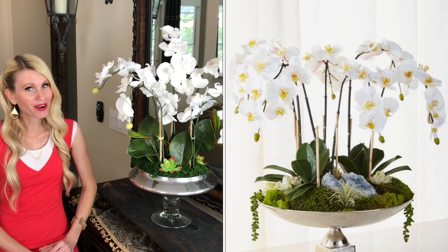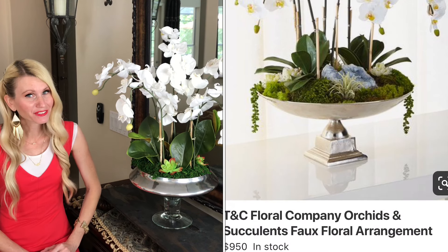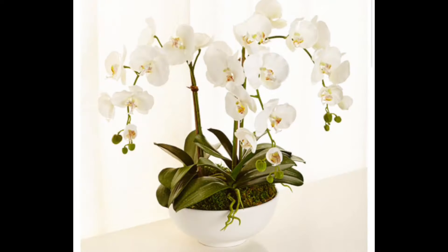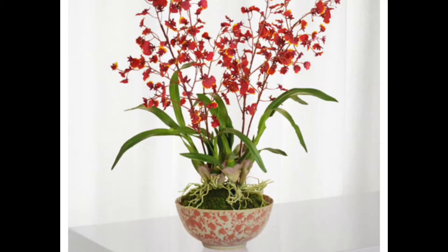The first thing you're going to want to do is find an inspiration piece. It could be in a magazine, online, or inspired by your favorite flower or the color that fits in with your existing decor. My inspiration piece was from Porchow and it was an orchid arrangement, however it was $950, and I was not going to spend that on an arrangement, so I thought I'd make it myself for a fraction of the cost.